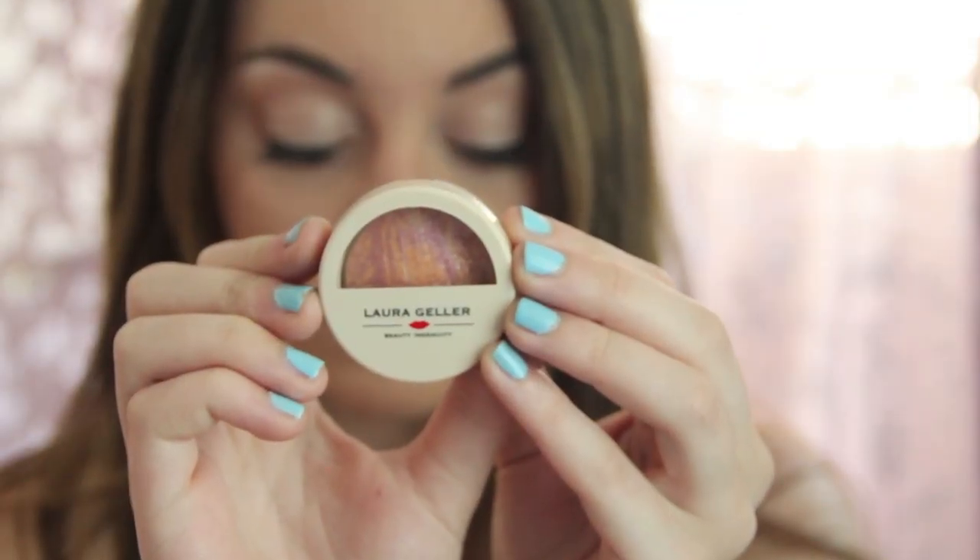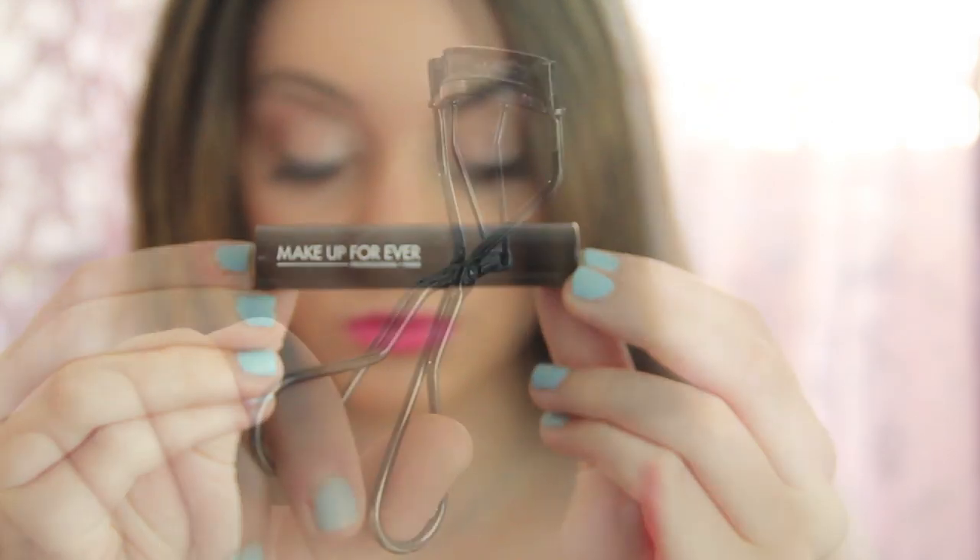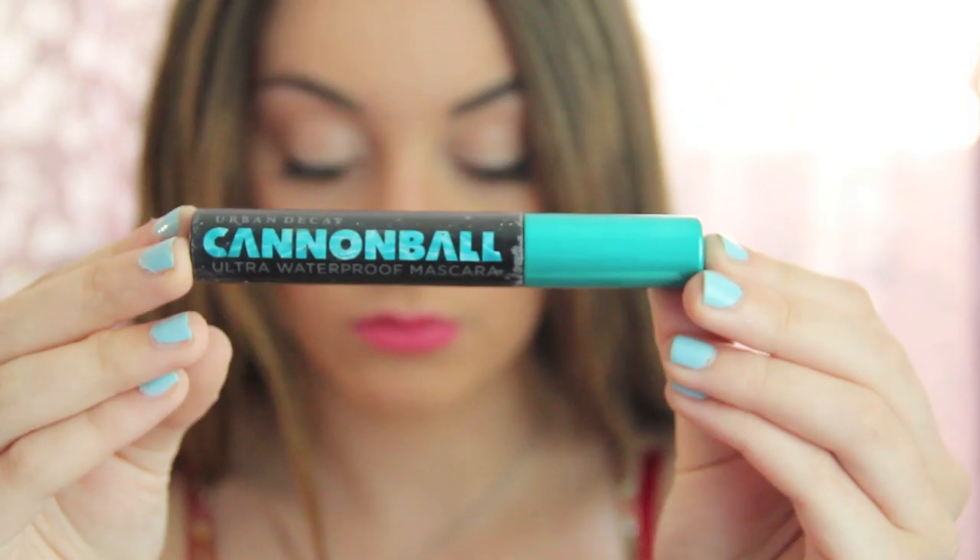Then I'm going to be putting on highlighter right above my cheekbones. And then I'm taking the dark brown color and applying that underneath my lower lash line. Then I'm just going to curl my lashes and apply lots of mascara.